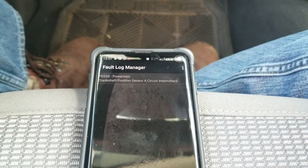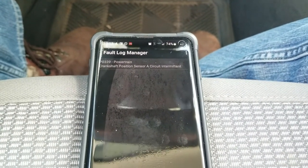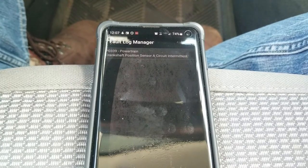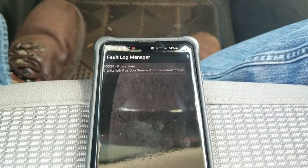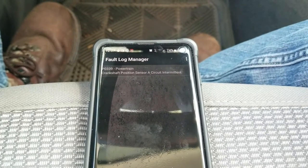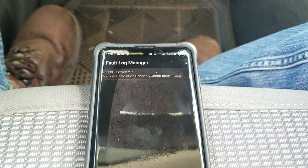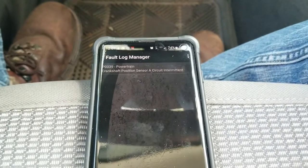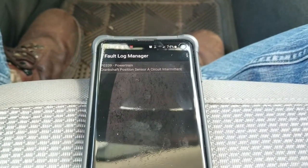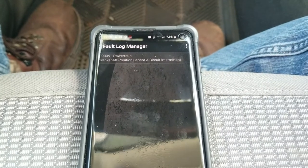When my truck most recently shut off, I got all kinds of weird codes — something about the oxygen sensor circuit, and I think there was some kind of random chassis code, which I'm not familiar with at all. Those have since cleared.